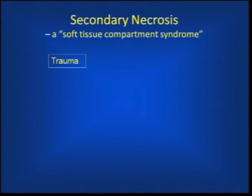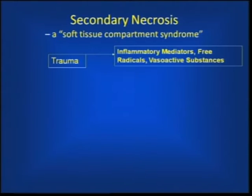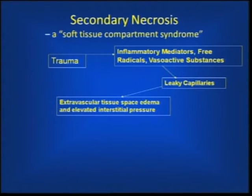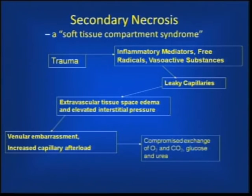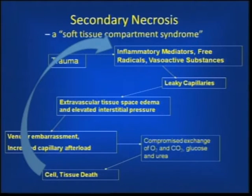What is secondary necrosis and how does it arise in high-trauma tissue? We're all aware of the cascade: inflammatory mediators, leaky capillaries, extravascular fluid, edema, vascular embarrassment, elevated capillary afterload — impingement on the ability for blood to flow in the capillaries and for exchange to occur. Then cell and tissue death, and the positive biofeedback loop persists.